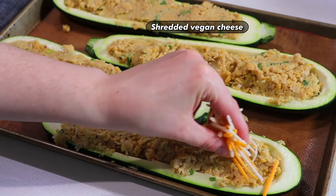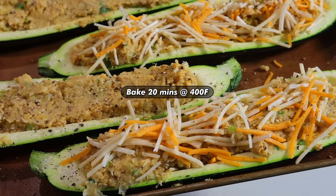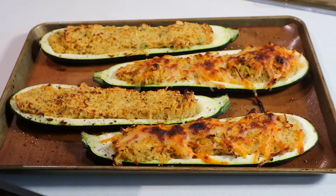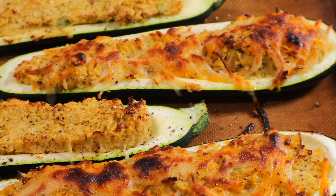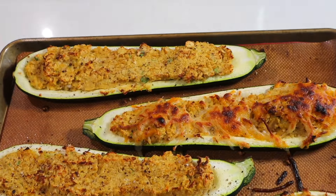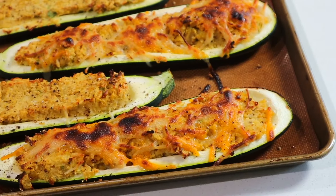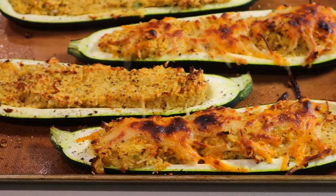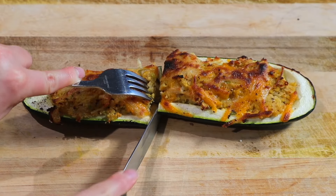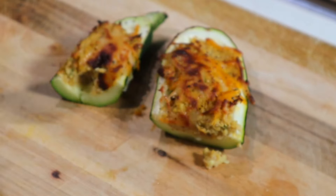Top it off with some vegan cheese if you wish — it's not necessary but definitely delicious — then bake for another 15 to 20 minutes until the cheese is melted and the filling has gotten golden and crispy around the edges. These were very filling and satisfying, and if you add the quinoa as the recipe calls for, they'll be even more hearty. There's really no way to mess this up — it was an absolute flavor bomb.